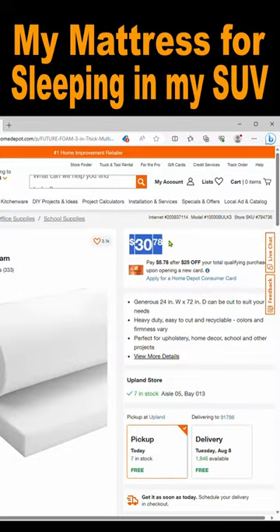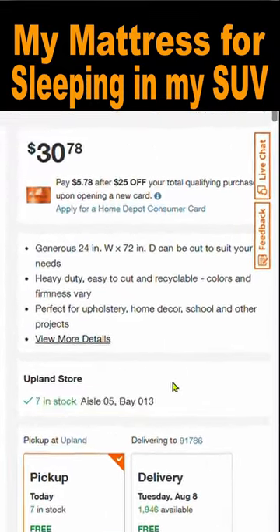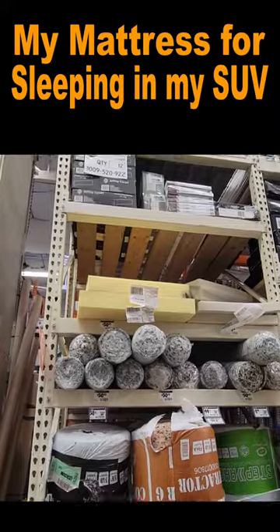It's currently $30.78. It's 24 inches wide and 72 inches long. That size was perfect for me so I didn't even need to cut it. It was in stock at my local store so I just went and picked it up. It was in the aisle near the carpet and carpet padding.